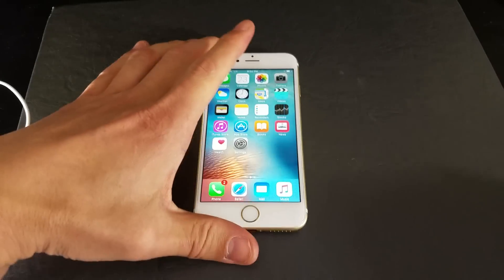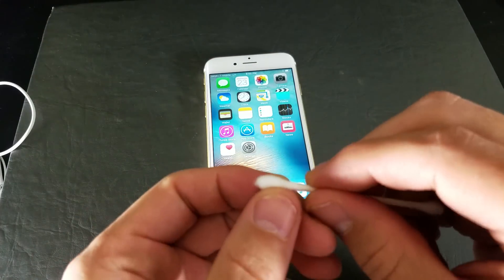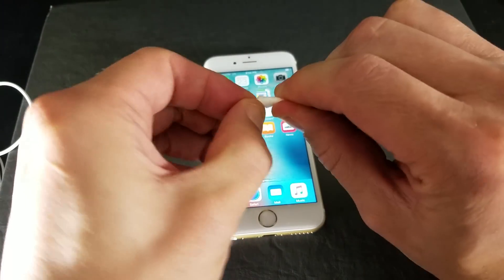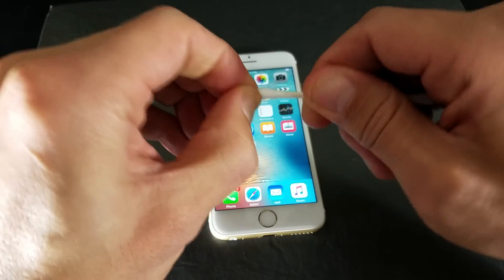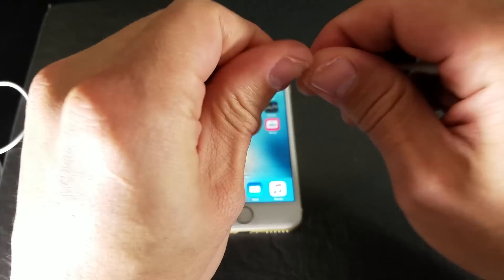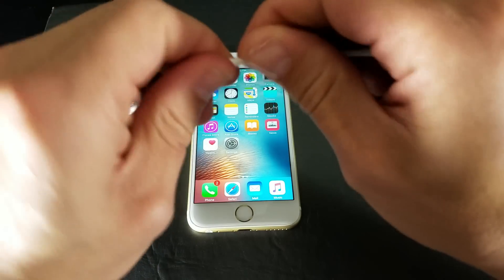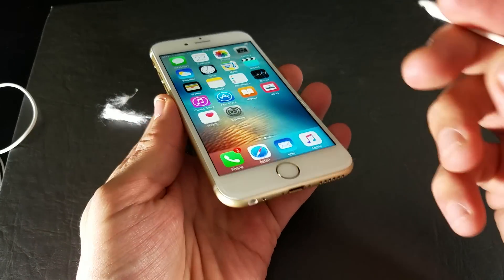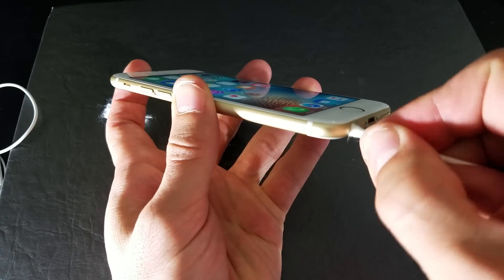So the first way to do it is: it's possible you have lint or dust stuck inside your headphone jack, and this is going to be the case for most of you. What you want to do is go ahead and just get a Q-tip like this, and just go ahead and take off some of the cotton, a little bit like that. Then what you want to do is go ahead and kind of ball it up a little bit. It's also possible that if you have some lint or dust and some water got in there, that can get some of the pins inside stuck. So what you do from here is go ahead and place this cotton ball in there.